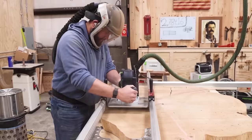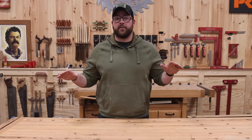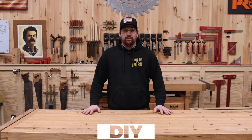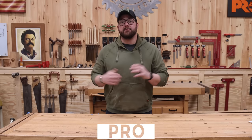Most woodworkers get started building tables, and an end table is the perfect project no matter what your skill level is. This is Three Levels Modern End Tables. I'm Lou and I've been woodworking for a little over 12 months. I'm Chris, and I've been woodworking for three years. I'm John and I've been a professional woodworker for the better part of a decade.